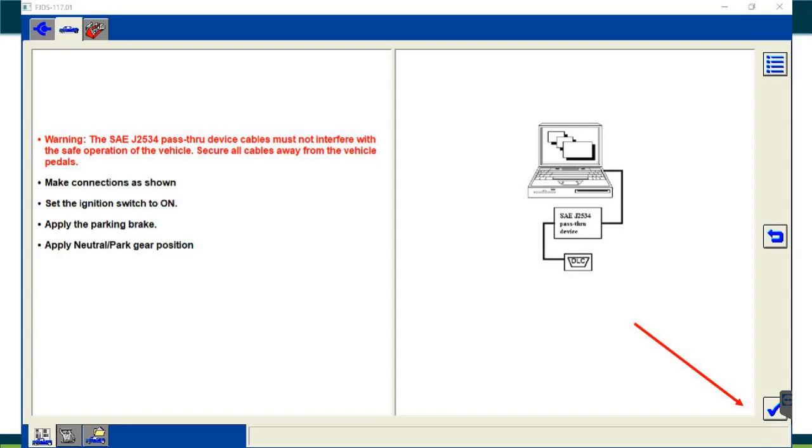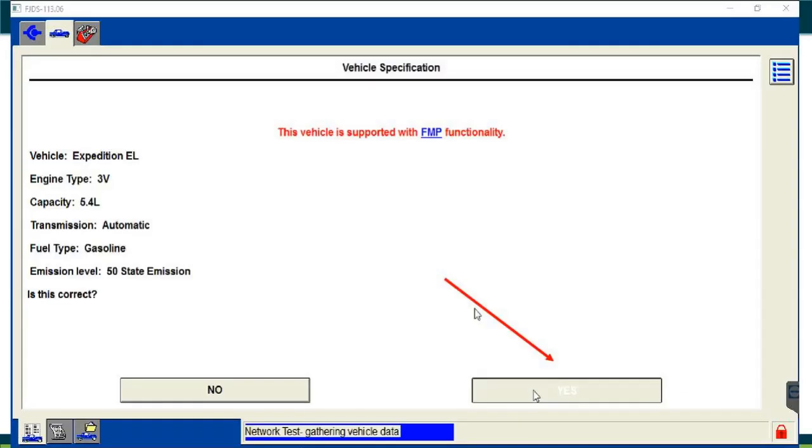The system will prompt you to confirm that the key is on and engine off, parking brake is applied, and the vehicle is in park or neutral — I recommend park. Don't leave it in neutral in case it rolls. Click the check mark and it will automatically start reading the vehicle. Once it communicates, it populates the vehicle type — in this case a 2010 Ford Expedition, 5.4L, gasoline, automatic transmission. Verify that and click yes.